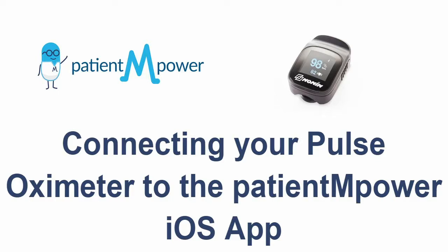In this video, we are going to show you how to pair your Nonin Pulse Oximeter with the Patient Empower app.